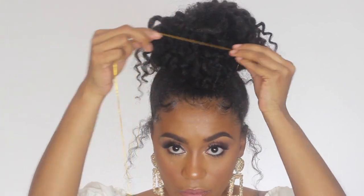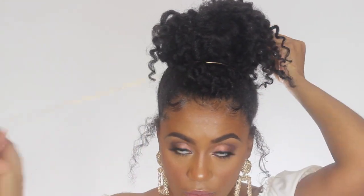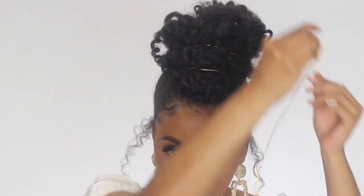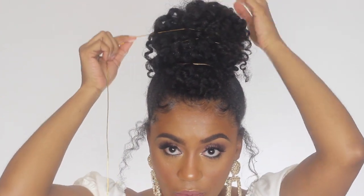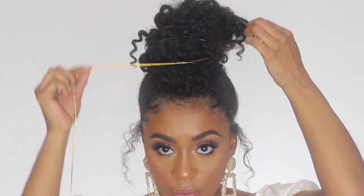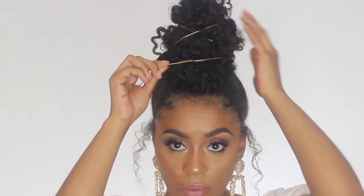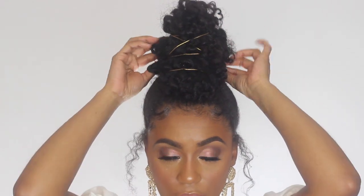So after I form my bun, I'm going to take some string — this string is actually just gold string that I had laying around the house — and I'm going to go ahead and add it within my bun. After I've applied the string to my hair, it just gives it a very nice dimension and also texture.